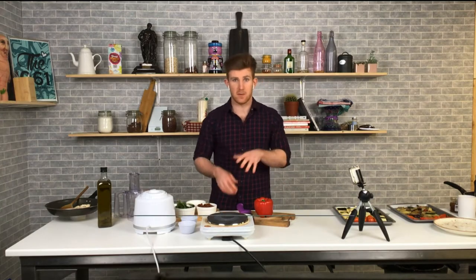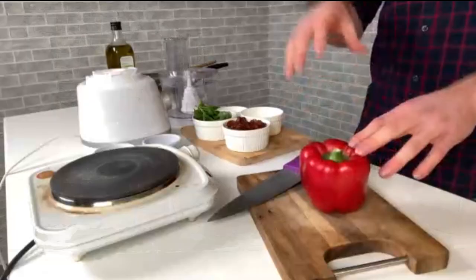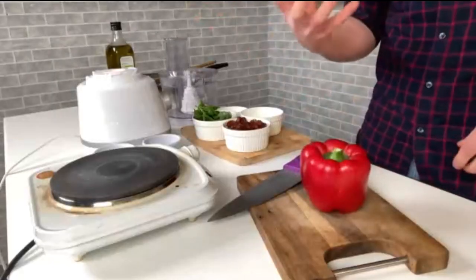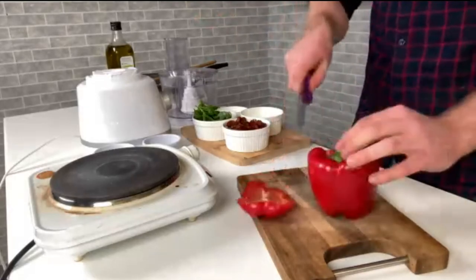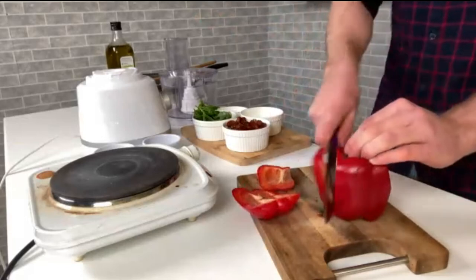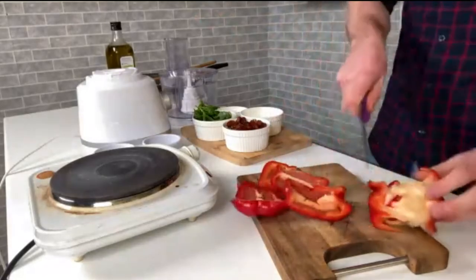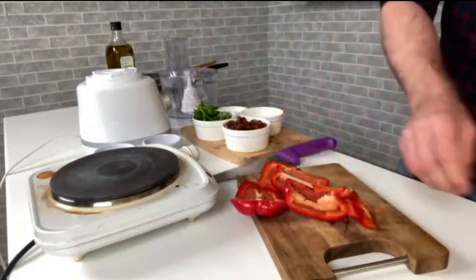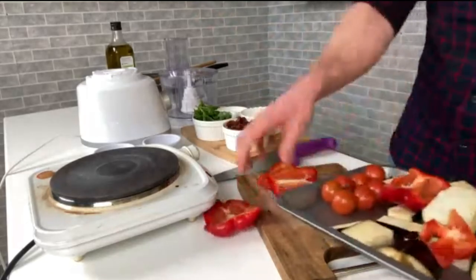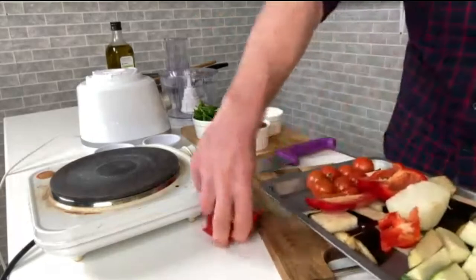We're doing a red pesto pasta with some roasted vegetables. The first thing you do is roast those vegetables. I have this beautiful red pepper here that's going to be used in the pesto itself. We want to roast it, we want to char that flesh, so we just take a knife and take the four sides of it — take off all the flesh and the bottom — and pop that onto the roasting tray.